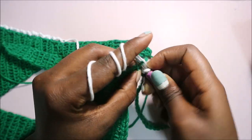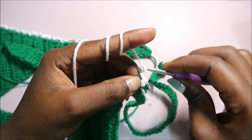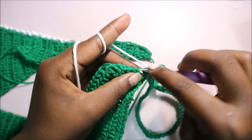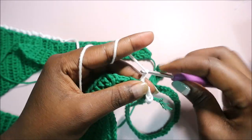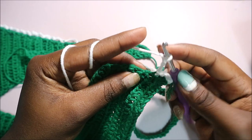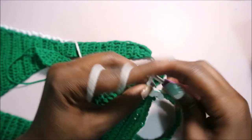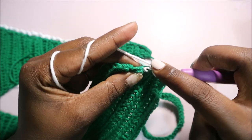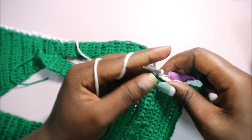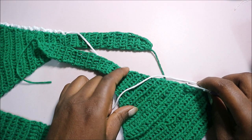Repeat that again: chain three — one, two, three — slip stitch in the next stitch. Continue doing that: chain three, go in the next stitch, slip stitch. Repeat all the way around: chain three, slip stitch, all the way through until you get to a stopping point.